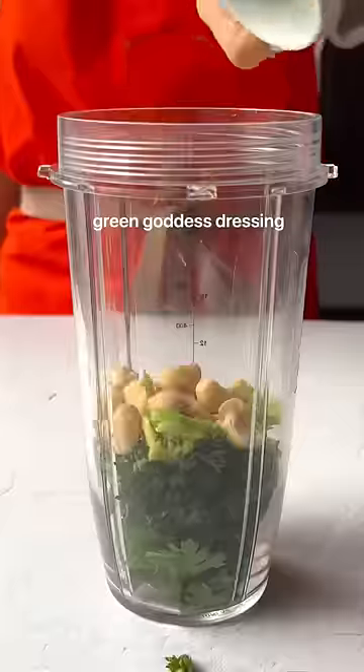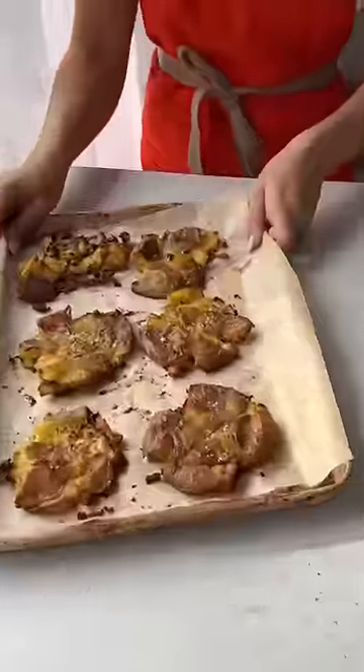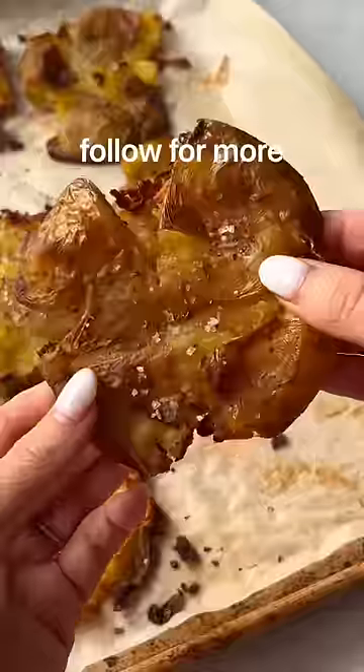And in the meantime, make this green goddess dressing — it is the perfect dip for crispy potatoes. Just look at these. Enjoy and follow for more.